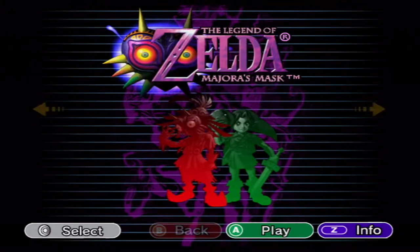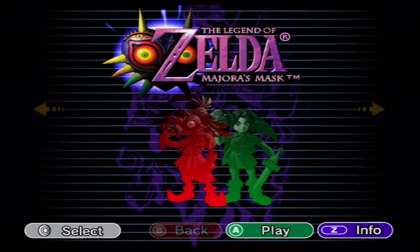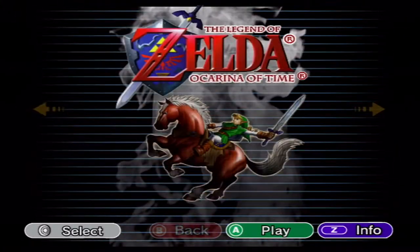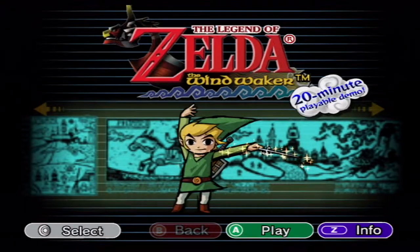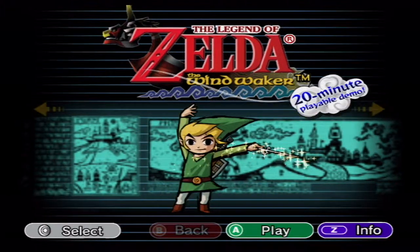What's going on everyone, Joe Yoshi here with Dirge. This is the first episode of our Legend of Zelda: Majora's Mask let's play. Dirge has never played through Majora's Mask.